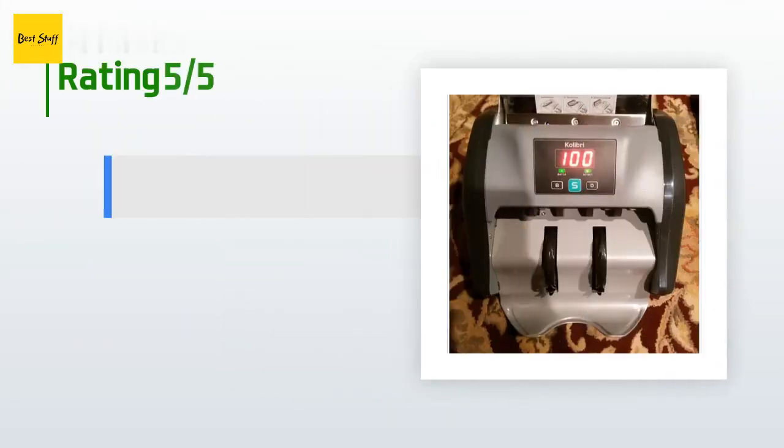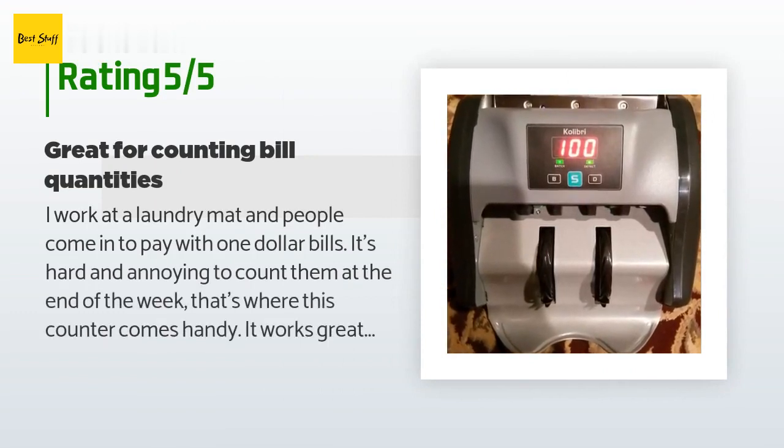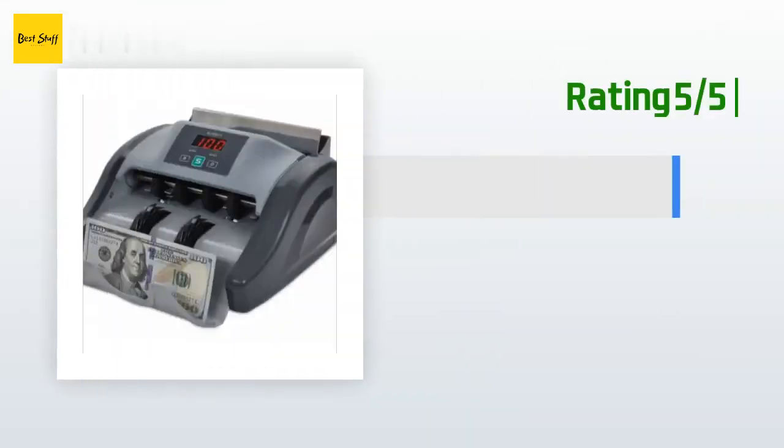This product is rated 3.8 stars from 311 customer reviews. A customer said: 'I work at a laundromat and people come in to pay with one dollar bills — it's hard and annoying to count them at the end of the week. This counter works great and has a fake bill recognizing system. It does not tell you the total amount for mixed bills, but separated bills are perfect for it. It's accurate and hasn't jammed — I ran $2,000 worth of singles through it three times, so I'm impressed.' Another customer said: 'Great product.'